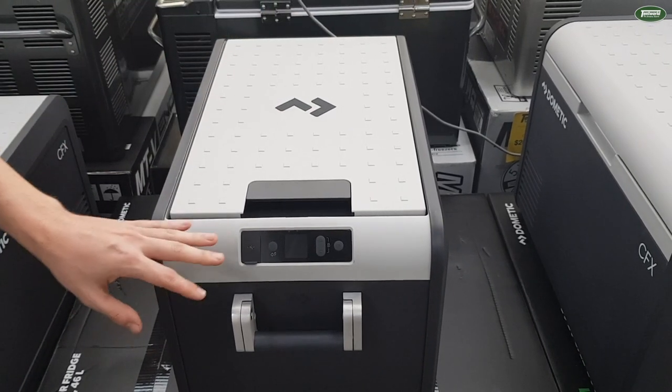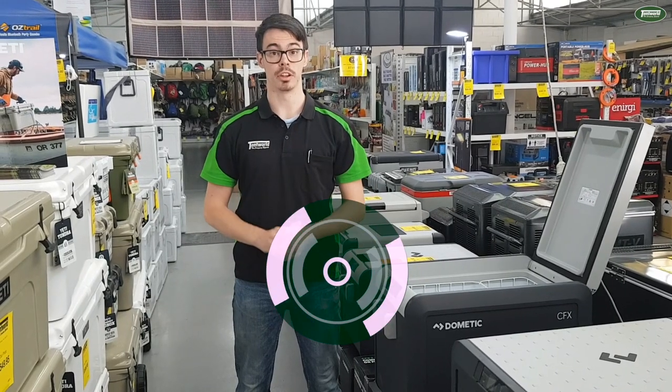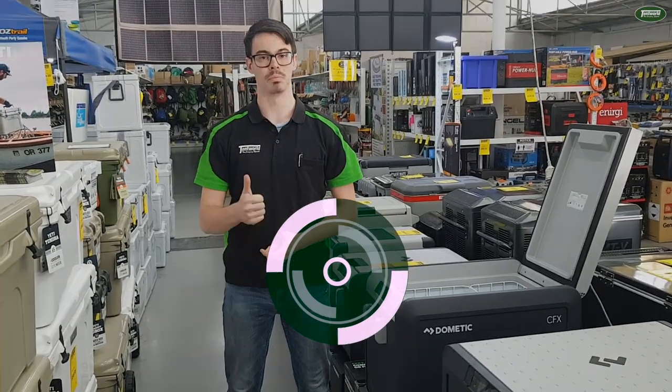It also has Bluetooth and Wi-Fi connectivity. So if you want to know more about this one or any of the other CFX3 range, come into one of our great locations and we'll be happy to sort you out.